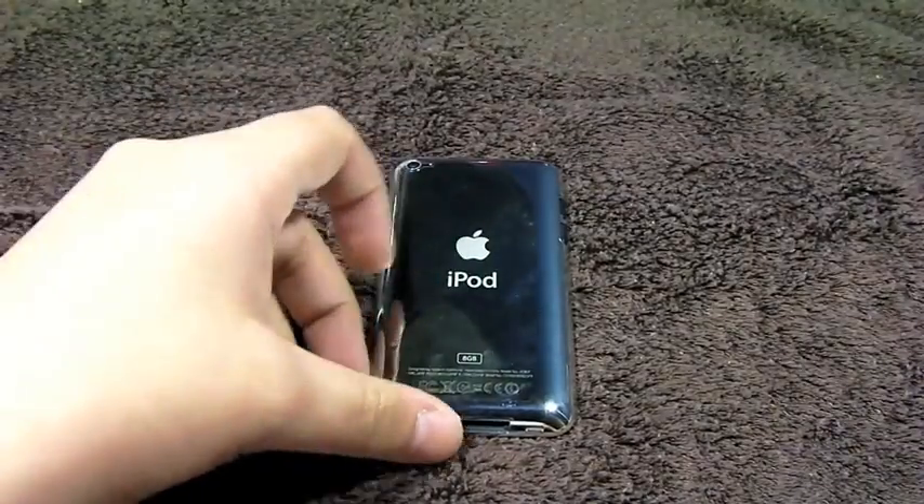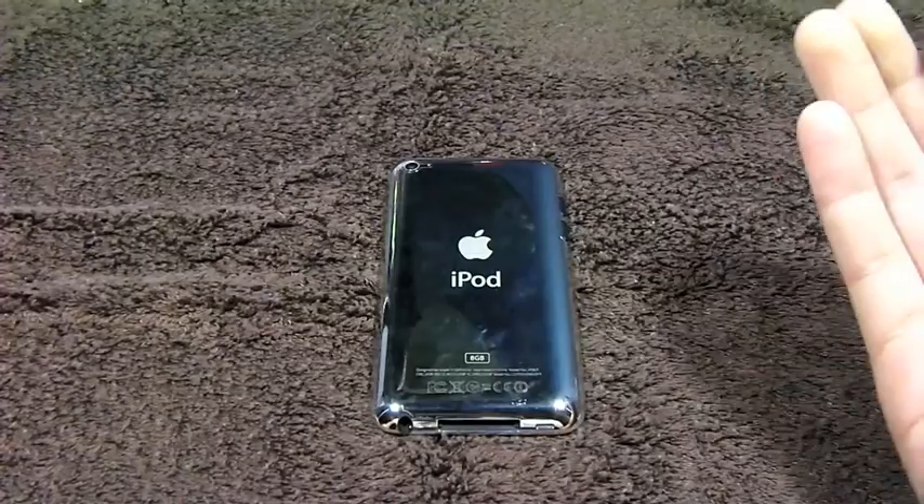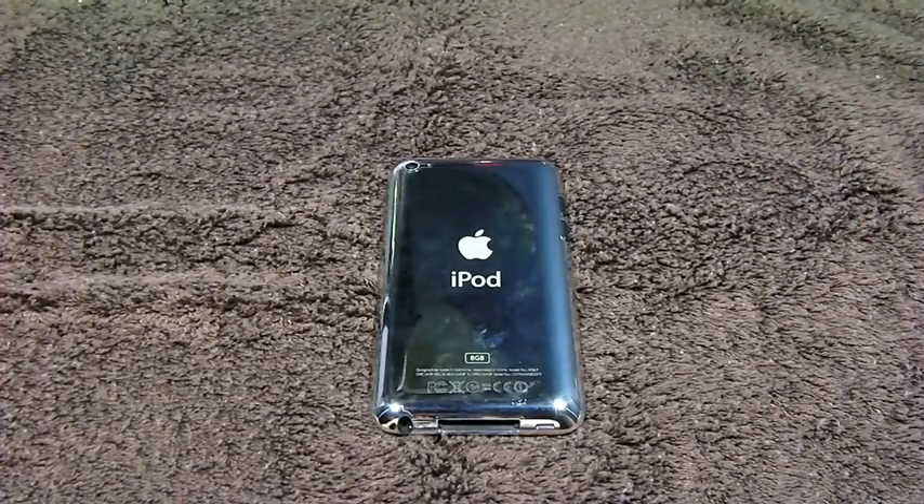But when picking this up, you do know you are looking for something that will offer just scratch protection and not drop protection. Thanks a lot for watching, guys, and stay tuned for more content. Remember to check out the website over at www.buzzgadgets.com. Cheers, guys.